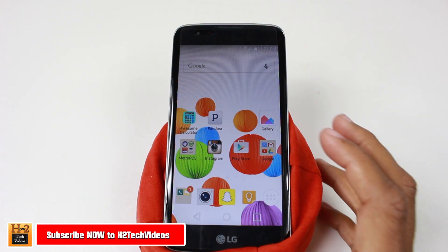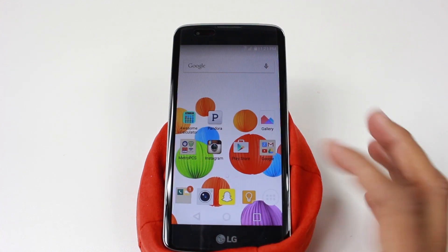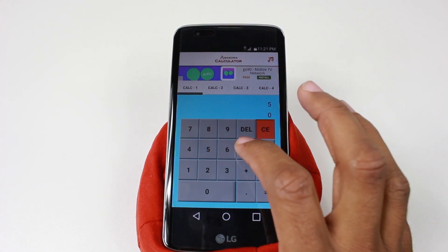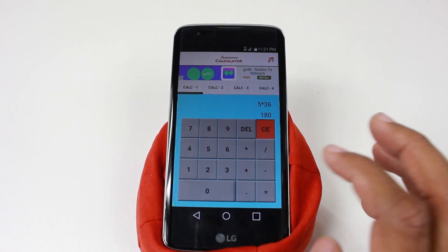First thing you're going to do is open the app that you want to screenshot. So let's open the calculator. Let's say you calculated something — you want to save it and send it to your friend. 95 times 63 equals that.